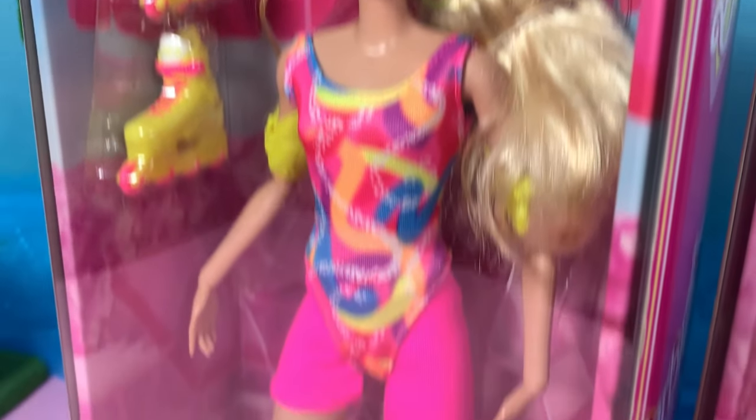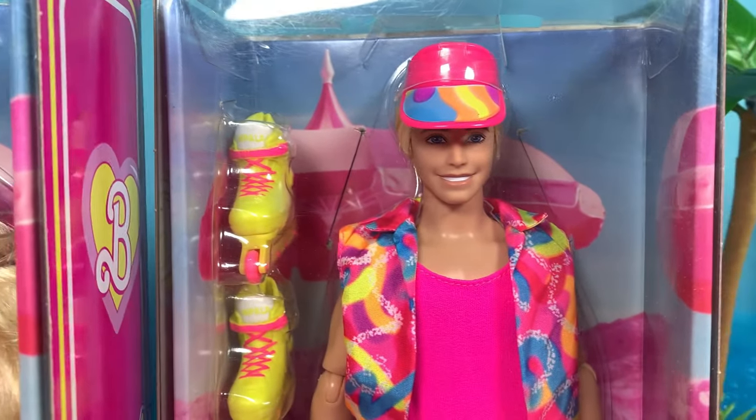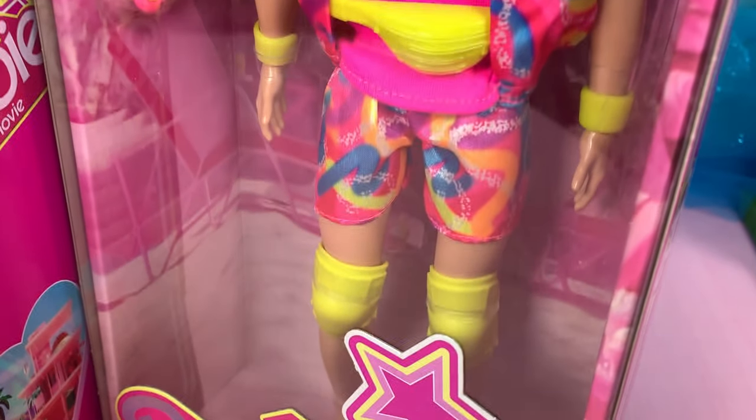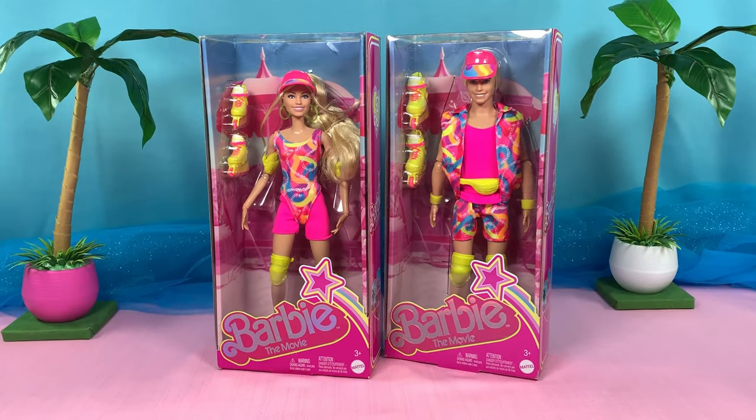These are the quote-unquote basic ones — the ones that don't come with a stand and are twice the price. Okay, enough yapping, let's get these dolls out of the box.